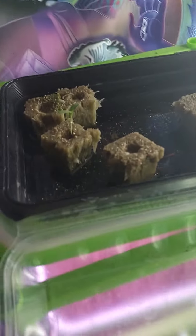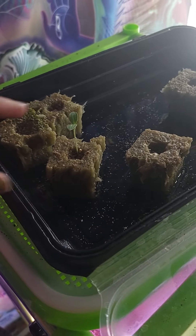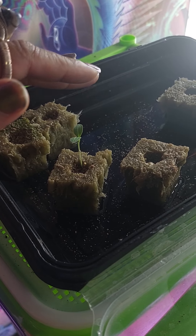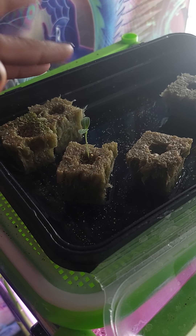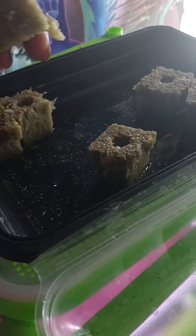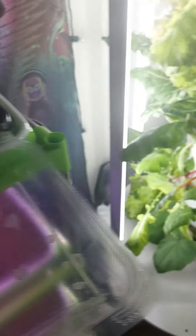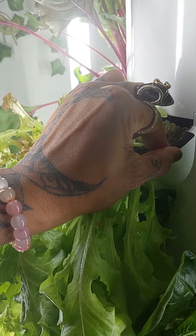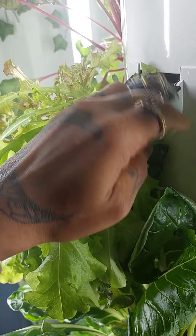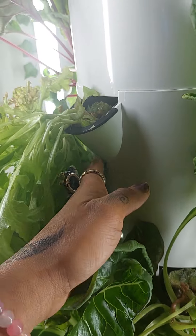They start out in these little rock wool husks. We put the seeds in there and they sprout out until they get about one to two inches. Then they grow these roots — this one is starting to root but barely — and then we put them into these little slots and then the roots go down through the shaft.